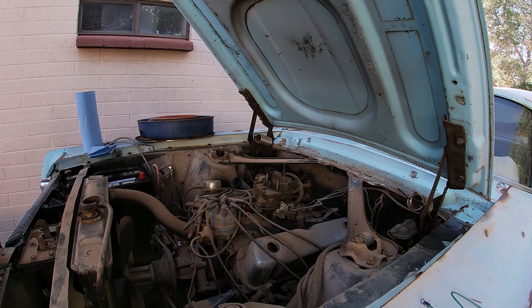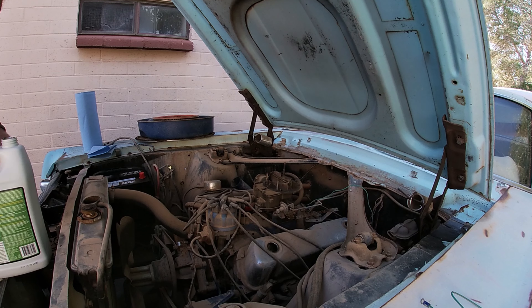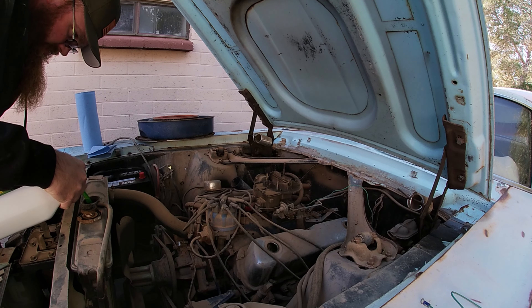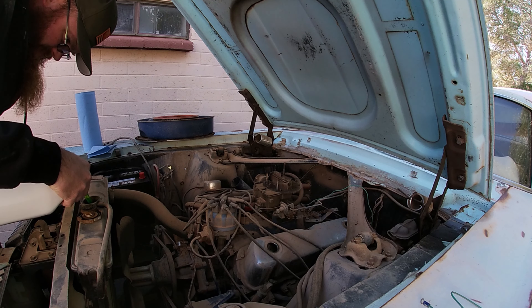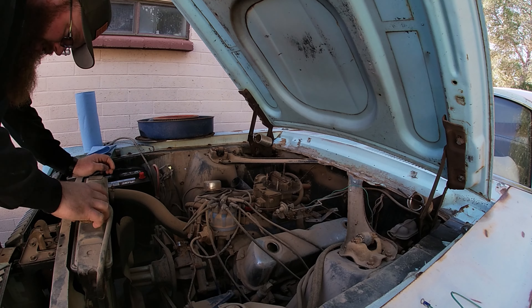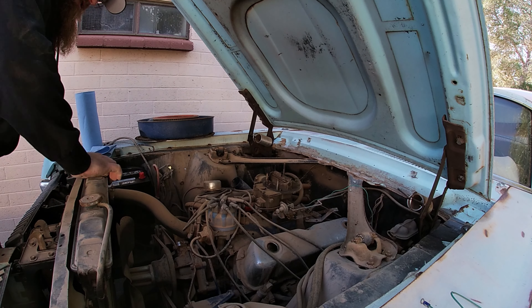We'll put some coolant in it because it's cold out. I'm sure I'll regret filling this with fresh coolant because I'll have to put new stuff in with the other radiator, but for now — and because I don't want to crack the block — we're going in. That wasn't terribly low, about two-thirds of a gallon. Not terrible, not great.